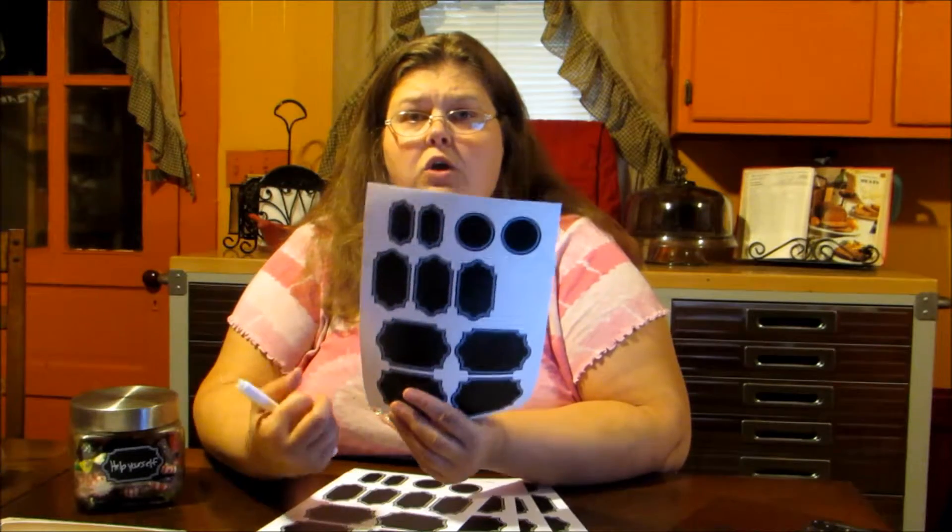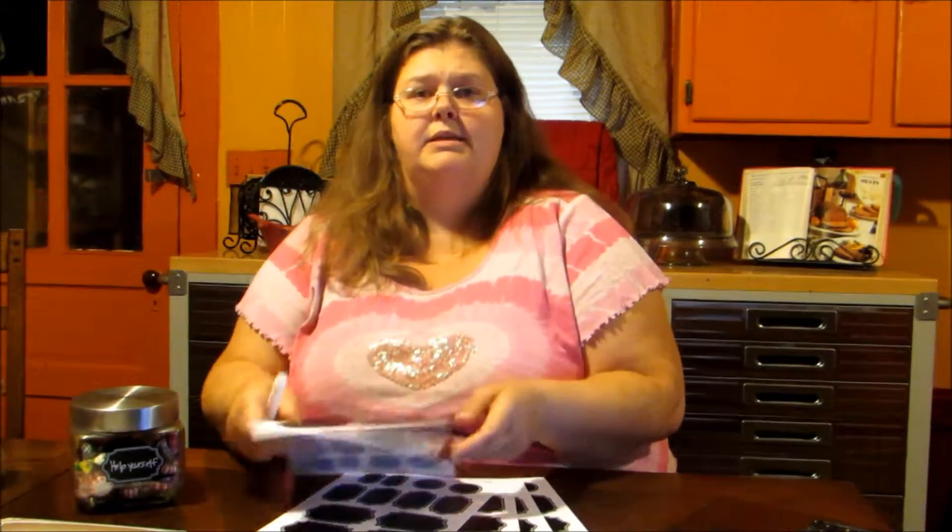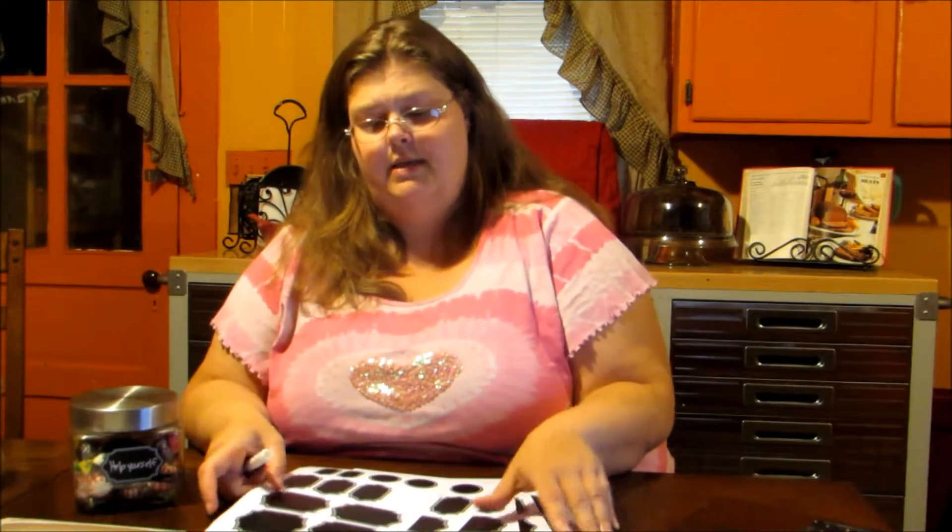I really like these — it's great for organization and I'm sure there are lots of other uses too. Maybe in your child's playroom you can mark bins with building blocks, trucks, cars, dolls, doll clothes — and then your child will be able to clean their room a little bit easier because they'll know what to put in each bin.